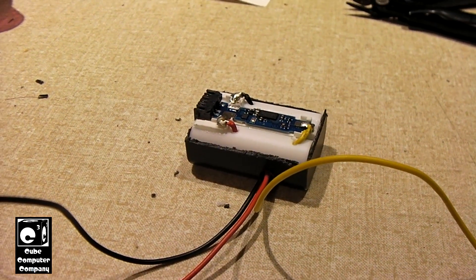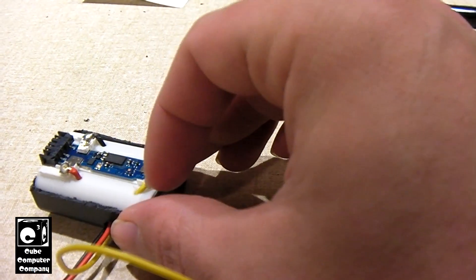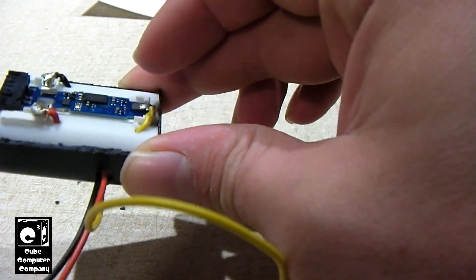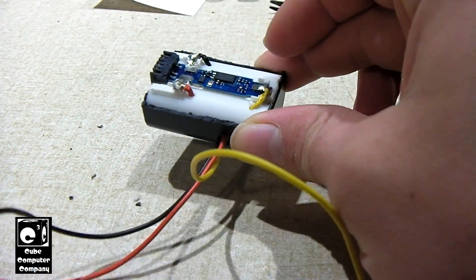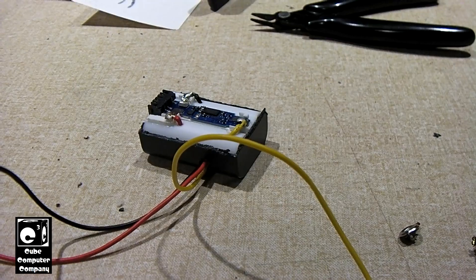Okay, so I got the wires roughed in and have them soldered up to the little BMS board, which is mounted into the little case. Now it's just a matter of working on the battery box for the 18650s.